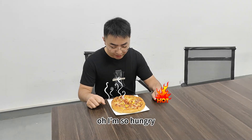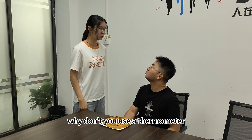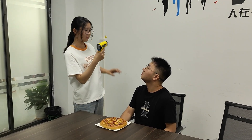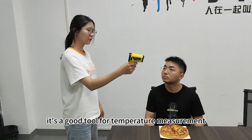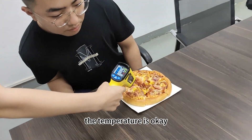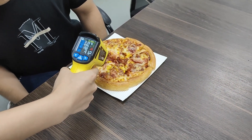I'm so hungry, stop, it's too hot! Why don't you use a thermometer? A thermometer — what is that? It's a good tool for temperature measurement. The temperature is OK, you can eat now. It's really a good tool.